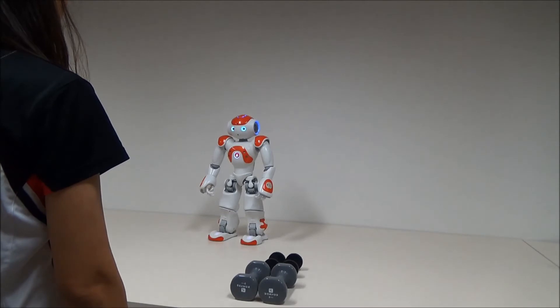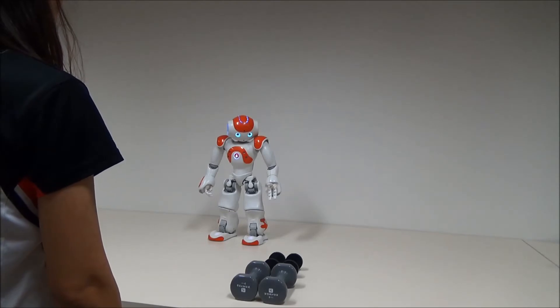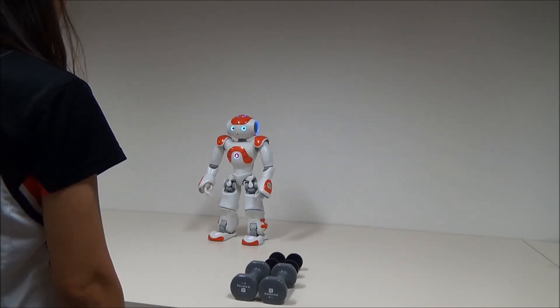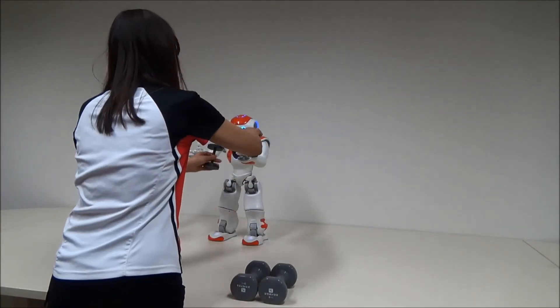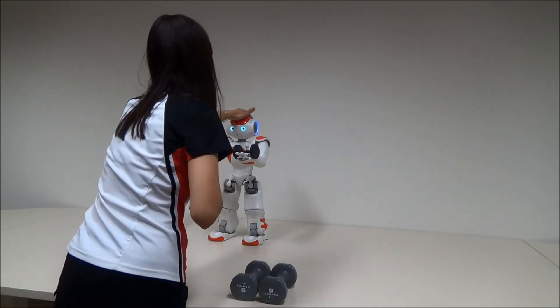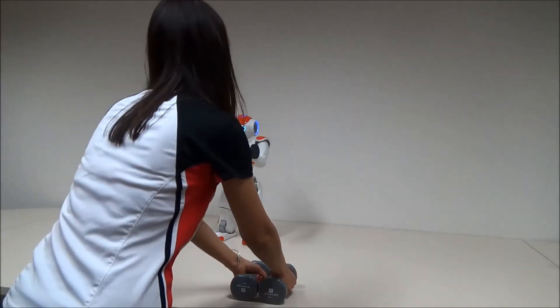And now we're going to do a strengthening exercise. For this exercise, we need two light dumbbells. Could you place two dumbbells in my hands and then touch my head? Thank you. Now let's do bent over team rotations.